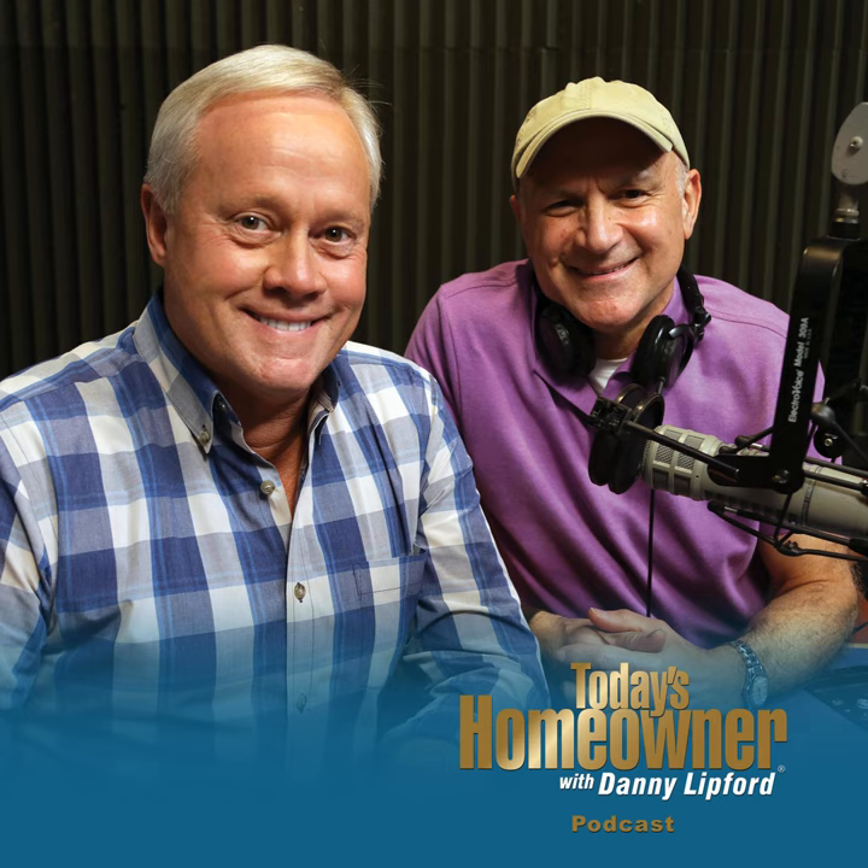So no matter if you're tiling yourself or hiring a professional, ask for Fusion Pro Grout for a beautiful long-lasting tile installation.